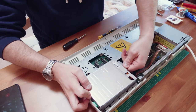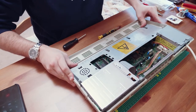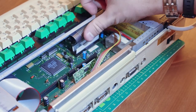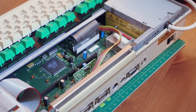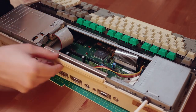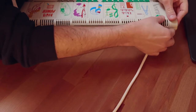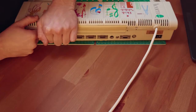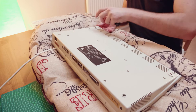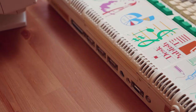Now just for the remaining bits. Slow, equal pressure on either side of the keyboard connectors and they'll gently fit into place. Let's keep going. Our last three screws in, and this Archimedes is now ready to test.